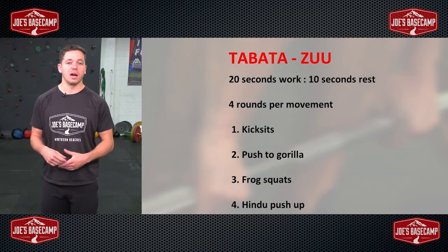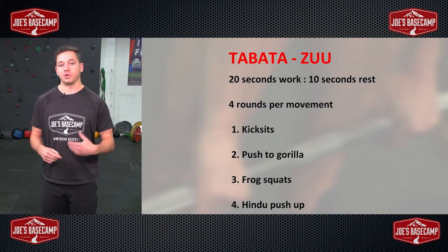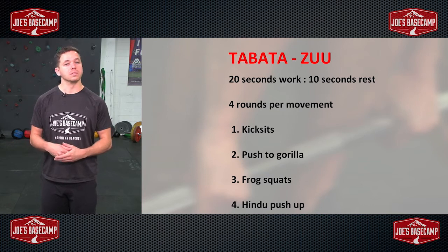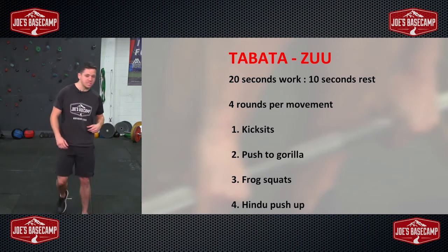These exercises — some of them are a bit more in the advanced section, so keep that in mind. If you're after a bit of a challenge, this is your one to smash it out. If you do need some variations, I will offer them to you throughout the session. I'll run you through the movements, then we'll get into it.